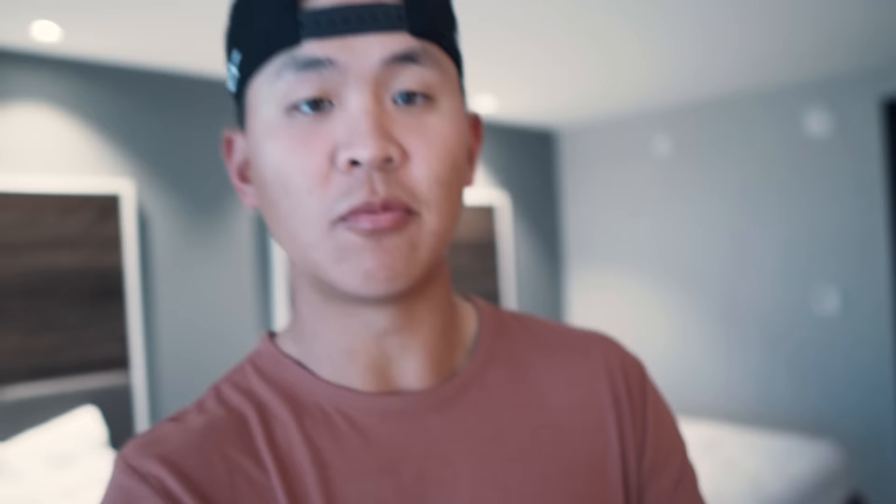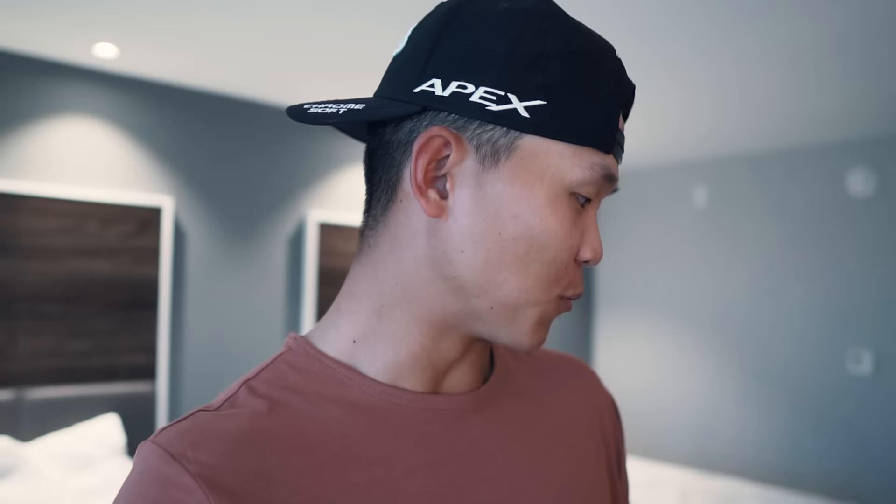I also have my roommate here this week, so I can kind of get two what's in the bag videos done while I'm here. He's also a Callaway guy, and it'll be a pretty interesting video to kind of see the different things we have in our bags and where we put different things. I'm always interested to see that stuff, but yeah, let's get right into it.